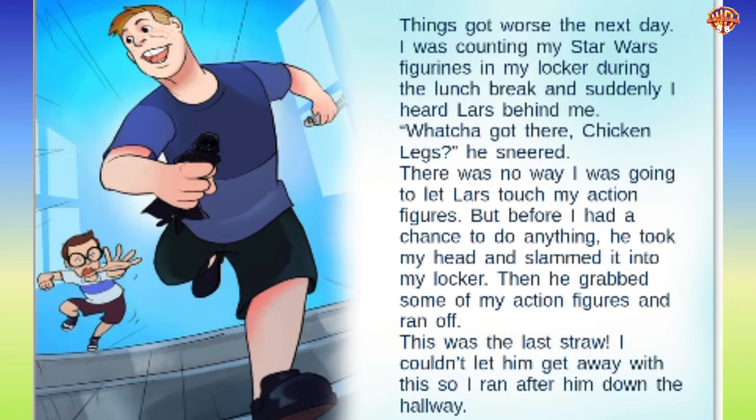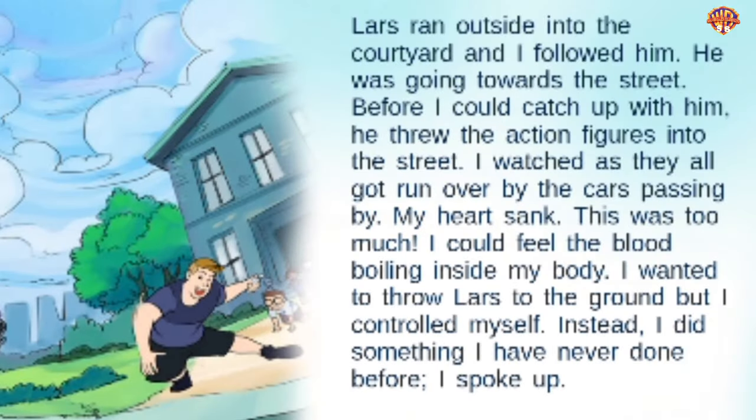Things got worse the next day. I was counting my Star Wars figurines in my locker during the lunch break and suddenly I heard Lars behind me. 'What you got there, chicken legs?' he sneered. There was no way I was going to let Lars touch my action figures. But before I had a chance to do anything, he took my head and slammed it into my locker. Then he grabbed some of my action figures and ran off. This was the last straw. I couldn't let him get away with this, so I ran after him down the hallway. Lars ran outside into the courtyard and I followed him. He was going towards the street. Before I could catch up with him, he threw the action figures into the street. I watched as they all got run over by the cars passing by.